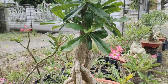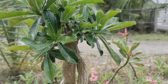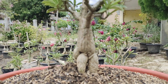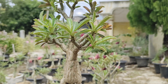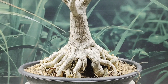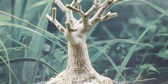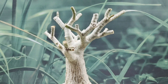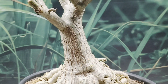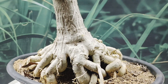Assalamualaikum warahmatullahi wabarakatuh teman-teman pencinta tanaman hias adenium. Seperti teman-teman lihat, ini adalah adenium yang sudah bercabang banyak, yang sebelumnya masih batang tunggal, sehingga kita jadikan seperti ini dengan perlakuan-perlakuan yang kita lakukan. Adenium adalah tanaman hias yang sangat populer sampai saat ini karena bentuk batang yang unik dan berbunga cantik, sehingga tanaman ini punya julukan mawar gurun yang paling disukai.